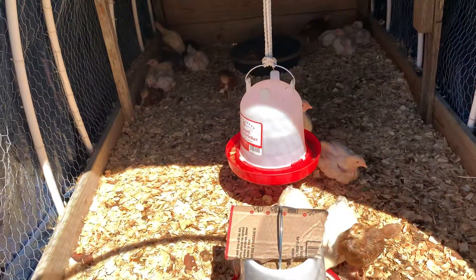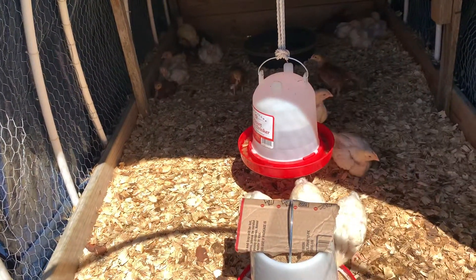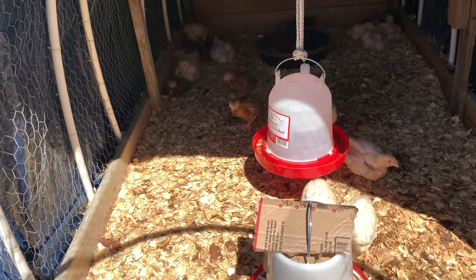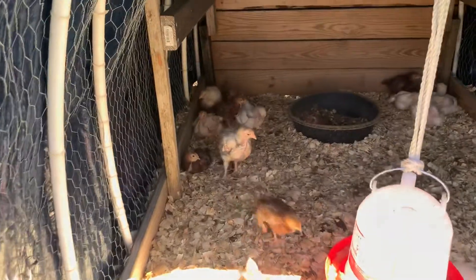This is going to be their home for the next five to six weeks. I think they're going to be four weeks old next week and they are growing very, very fast — super fast.